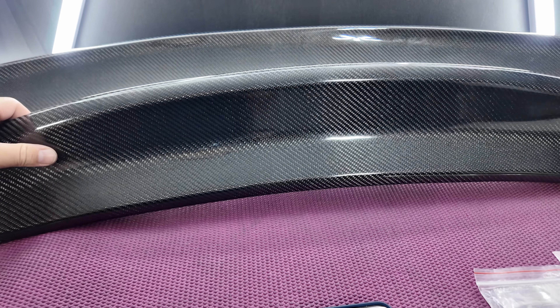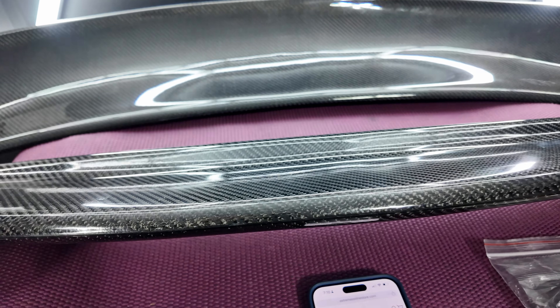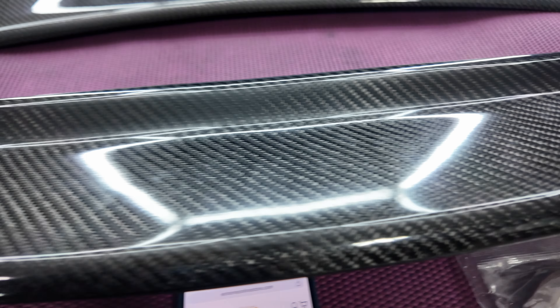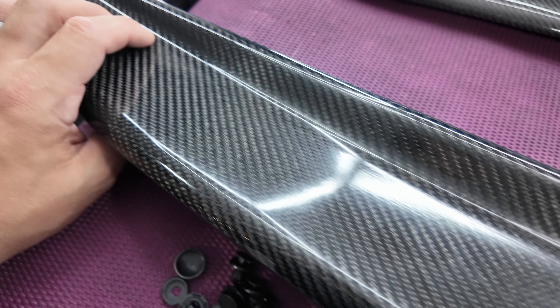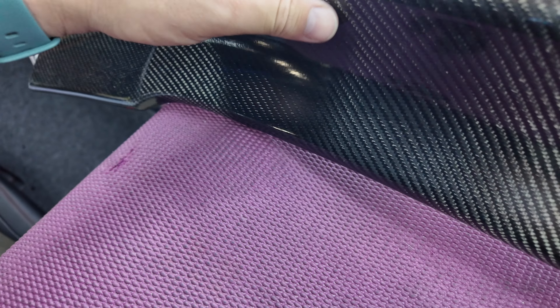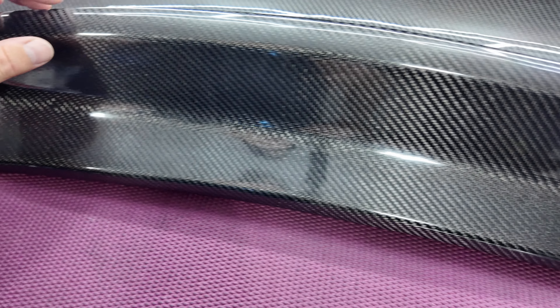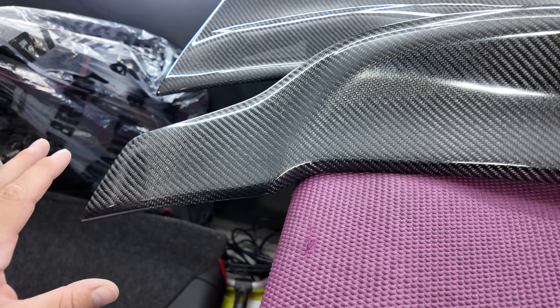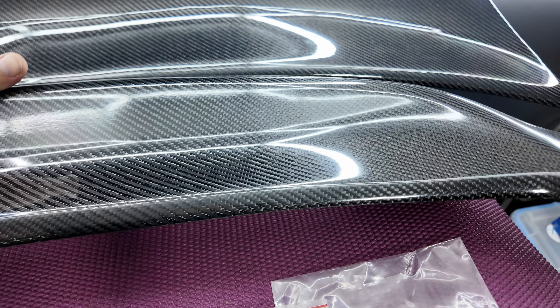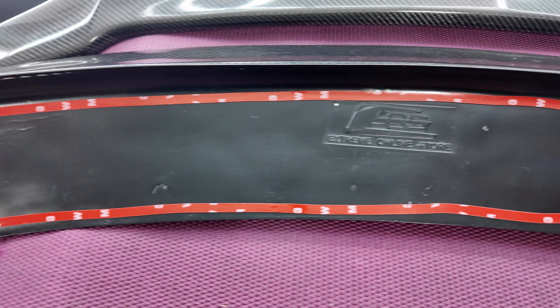Let me go ahead and show you the build quality on the spoiler — it's got some fingerprints on it from handling, just ignore that. But look at the weave, look at the gel coat — it is really good quality. What I've found is most of Xtreme's carbon fiber parts are definitely on the cost-effective side of things. I'm so glad I found this company because their parts are really competitively priced but they don't sacrifice quality, which is really nice.